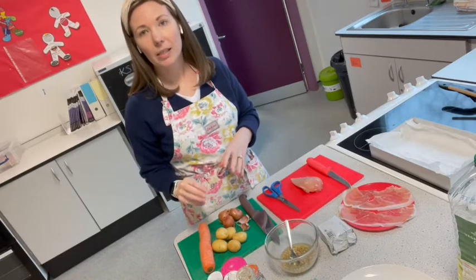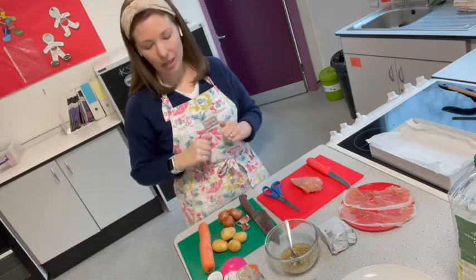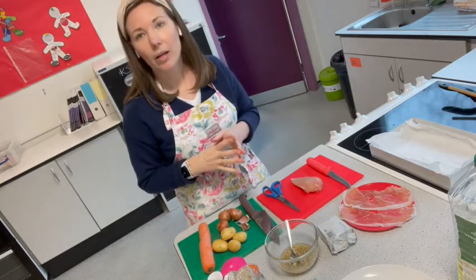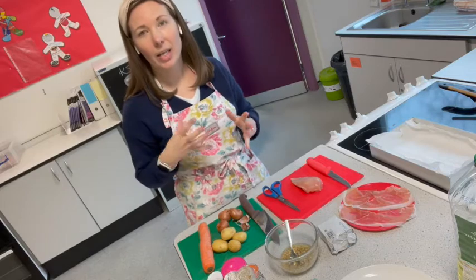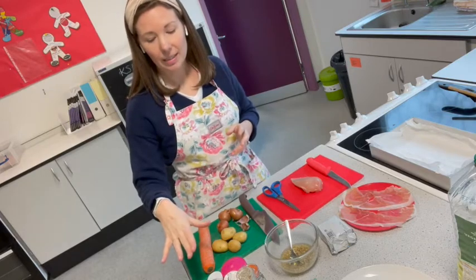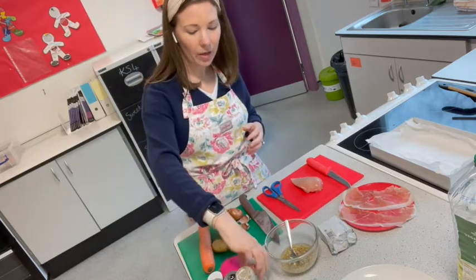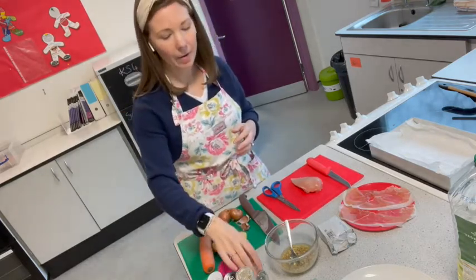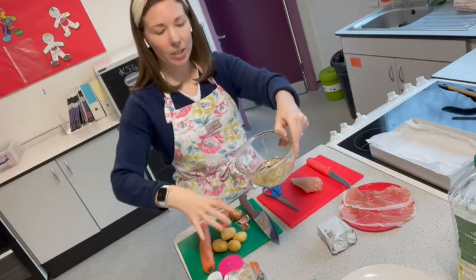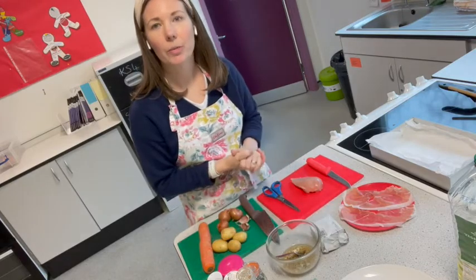I'm going to roast and Hasselback some baby potatoes, and I've got a carrot which I'll cut at different angles, some shallots, and some garlic. You can flavour your dish any way you want because it's a really versatile dish — any herbs and spices your family enjoy will work. I've got some Italian seasoning, salt and pepper, chipotle chilli flakes, a wild garlic herb dip, and some garlic oil to marinate the vegetables.